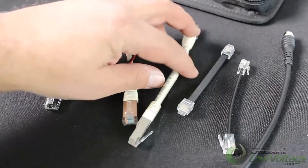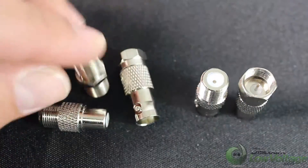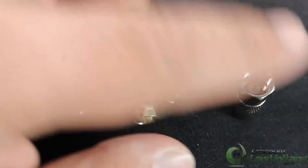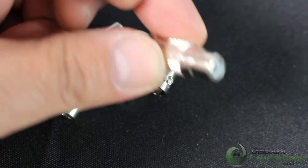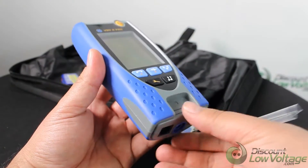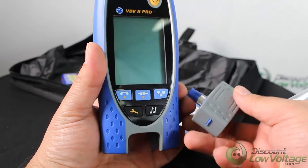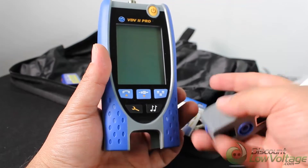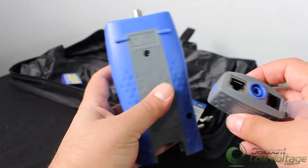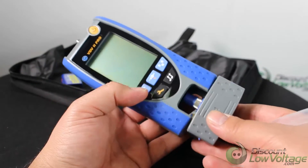Accurate advanced TDR measures cable length and provides distance-to-fault information. The VDV Pro fast-identifies wiring errors instantly and displays results all on one screen. It intelligently determines which phone service is running over cables, such as ISDN or PBX, and identifies voltage, pin, and polarity for PoE applications.